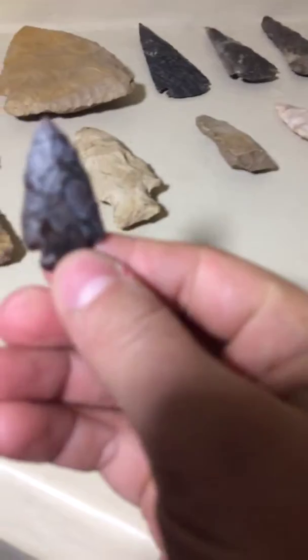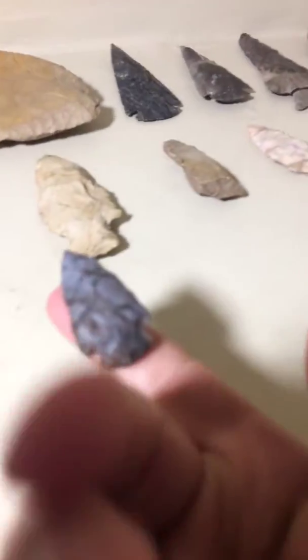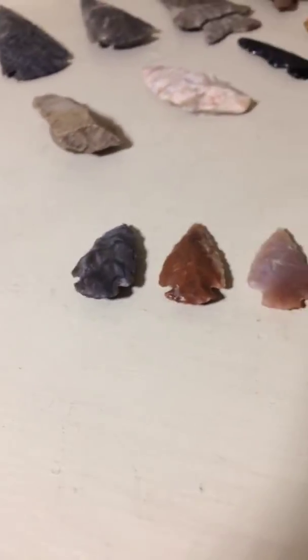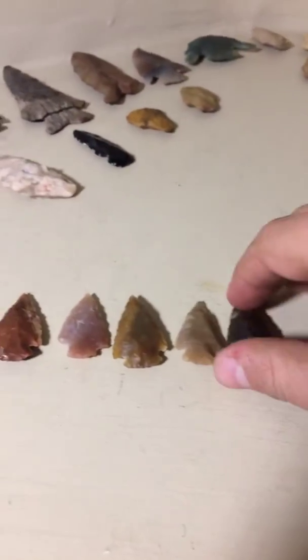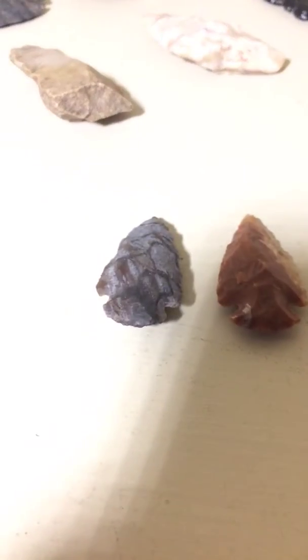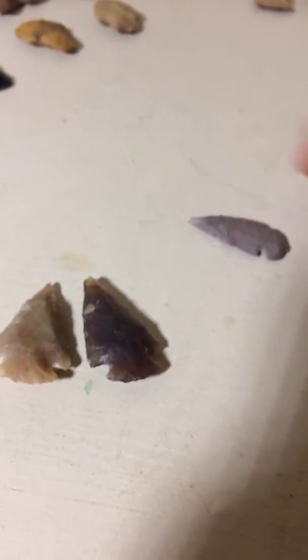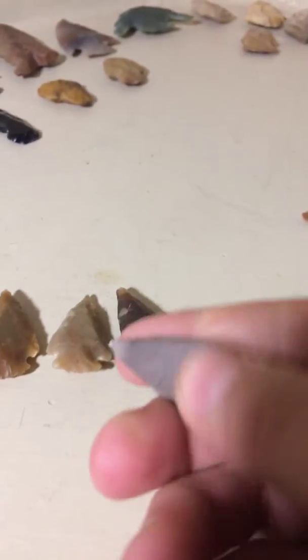I got a smaller one here. I don't know what you would call it — I don't know if you'd call it a point or what. This one, it's not big at all. It's the smallest... Them two are the same size. So, this is this one. All these. That one's probably thin.